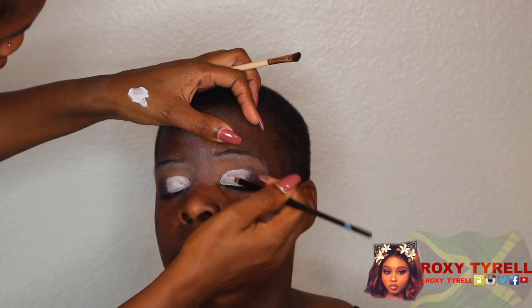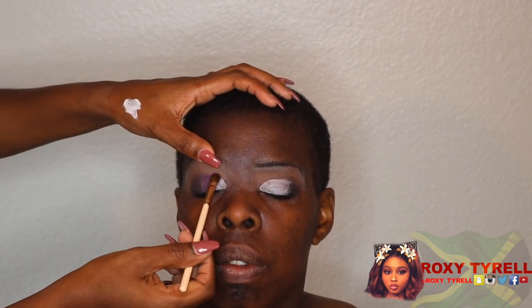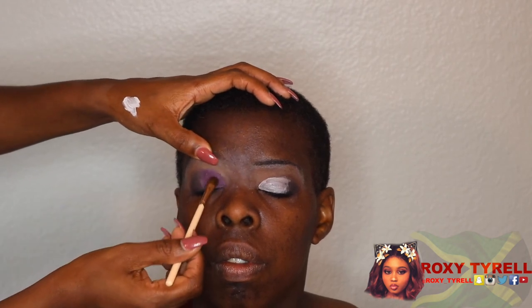Then I'm going to take a purple eyeshadow and pat that onto the white base. Oh yeah, get it, get it — oh yeah!